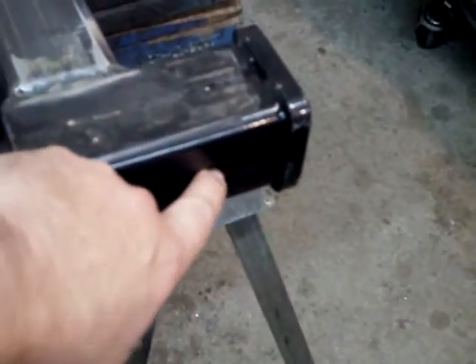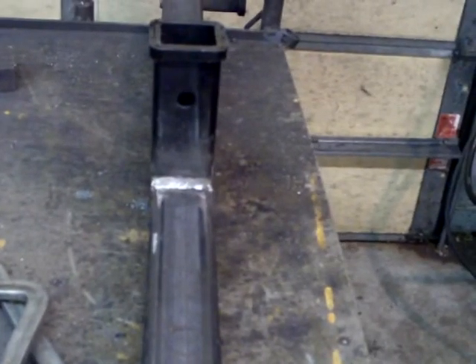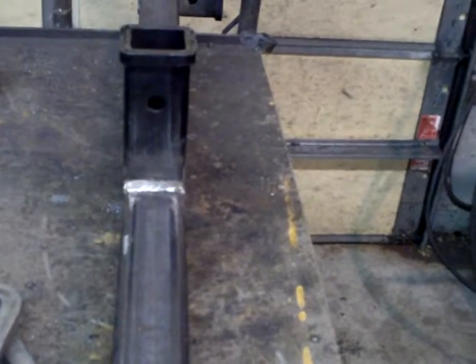It has a hole in it — that's what I'm going to put a bolt in. They come 12 and 18 inches long. I had three 18-inch pieces; cut them off at 6-inch. See the hole? There it is — a little over 5/8.